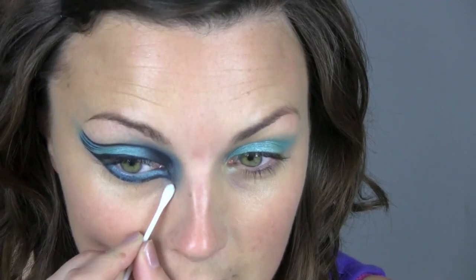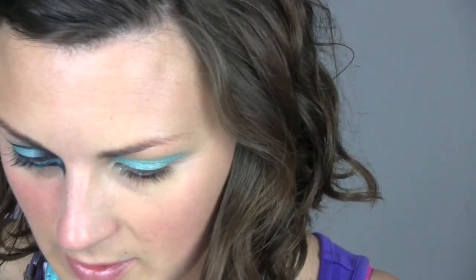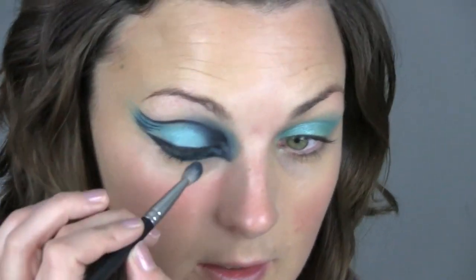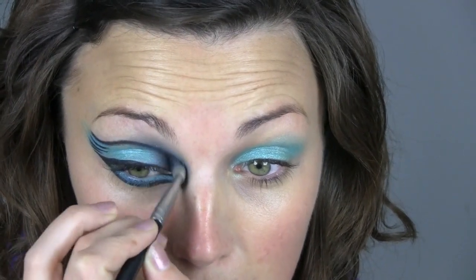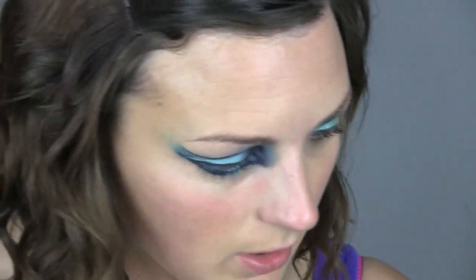I'm just taking a cotton bud just to clean up under there, to keep that really fresh. So don't be afraid to experiment, try new things. If they don't work, at least you know. I'm going to actually go black inside the eye — I've changed my mind. Let me find a black liner.